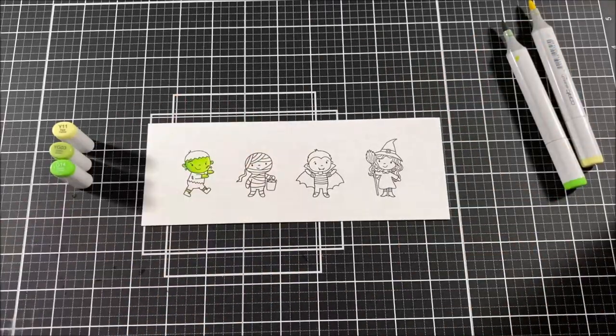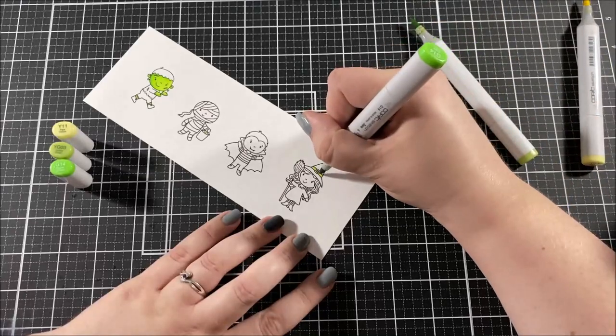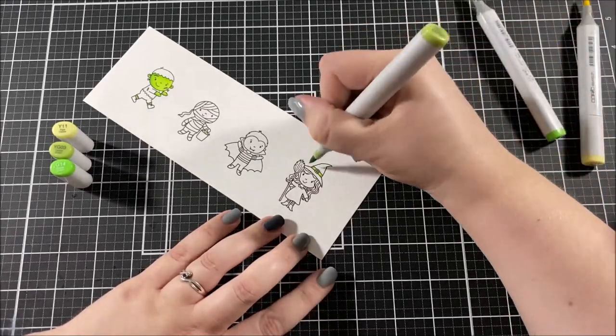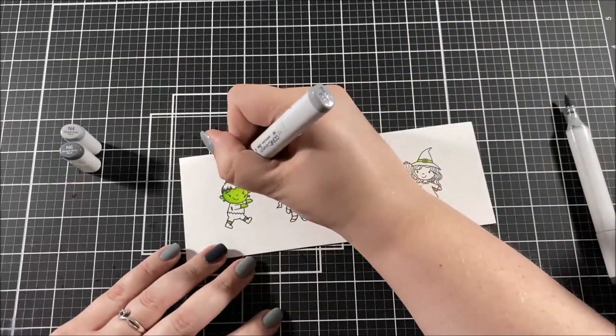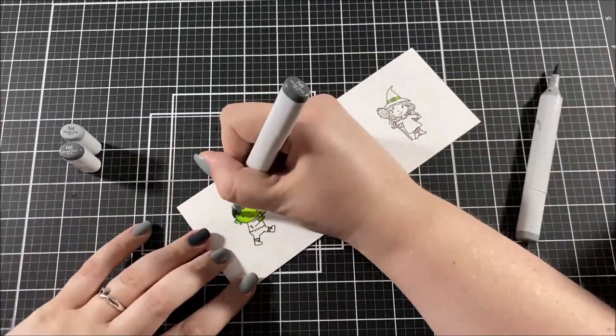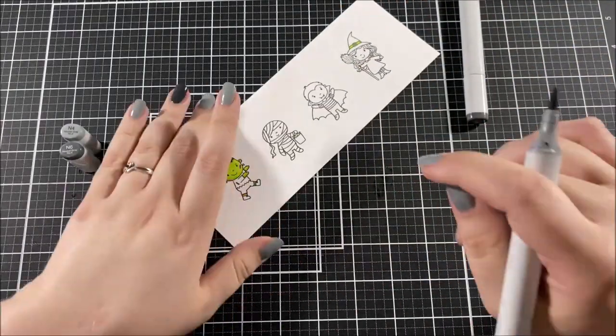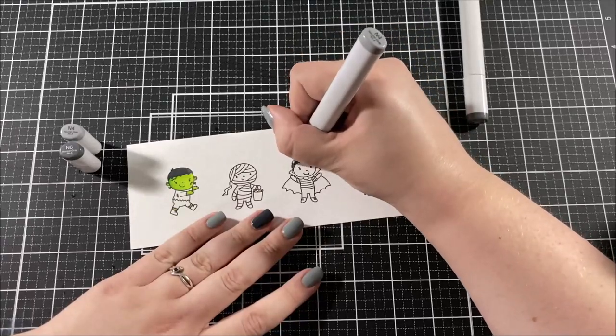I'm definitely a Halloween card convert now — I make them every year and I think they're a blast. These four stamps come from the Boo Crew stamp set. I stamped them with my MISTI tool using some Copic-friendly black ink onto some Neenah Solar White cardstock. I started by coloring in the little Frankenstein boy's skin with some green colors.